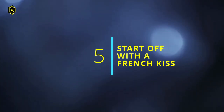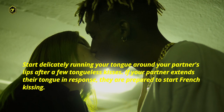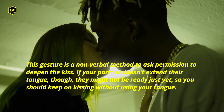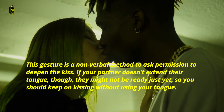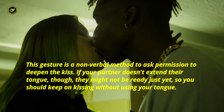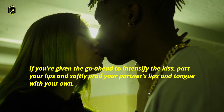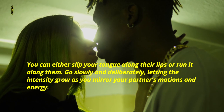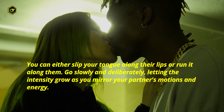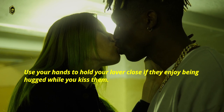5. Start off with a French kiss. Start delicately running your tongue around your partner's lips after a few tongueless kisses. If your partner extends their tongue in response, they are prepared to start French kissing — this gesture is a non-verbal method to ask permission to deepen the kiss. If your partner doesn't extend their tongue, though, they might not be ready just yet, so you should keep on kissing without using your tongue. If you're given the go-ahead to intensify the kiss, part your lips and softly prod your partner's lips and tongue with your own. You can either slip your tongue along their lips or run it along them. Go slowly and deliberately, letting the intensity grow as you mirror your partner's motions and energy. Use your hands to hold your lover close if they enjoy being hugged while you kiss them.